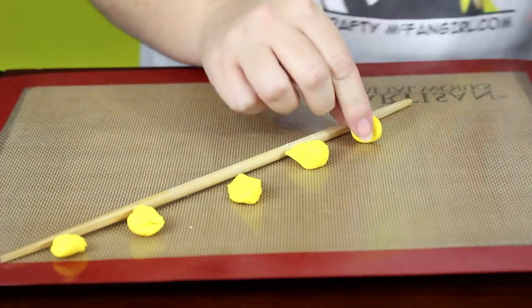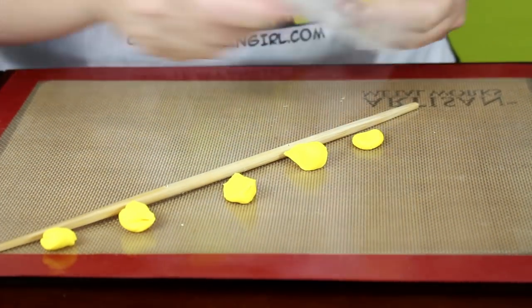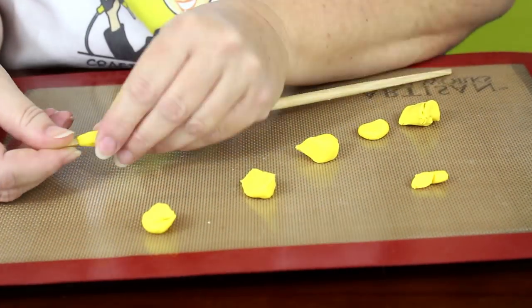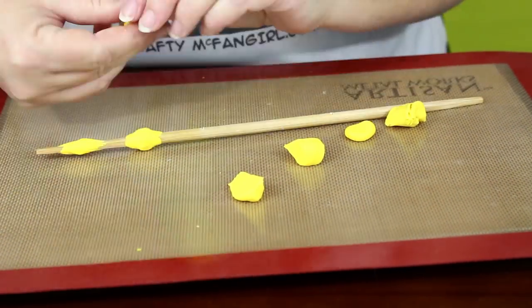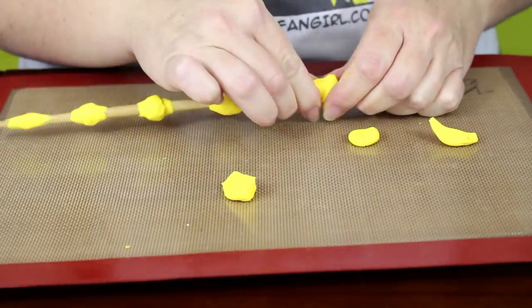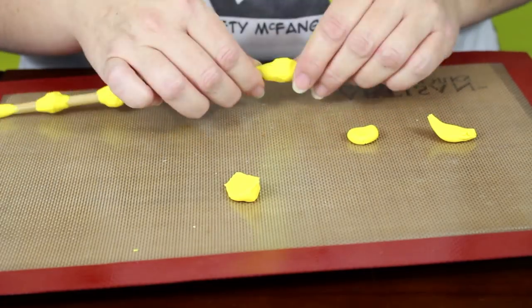Condition and soften your clay and separate it into eight sections of varying sizes. Form six bulbs on the chopstick, from small to large. Use your picture reference to get the general size, shape, and spacing correct.